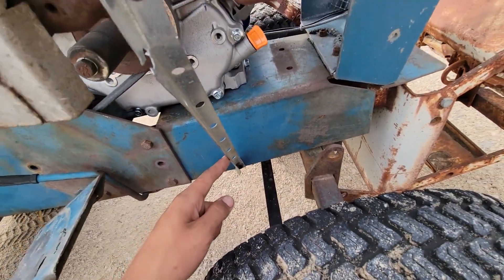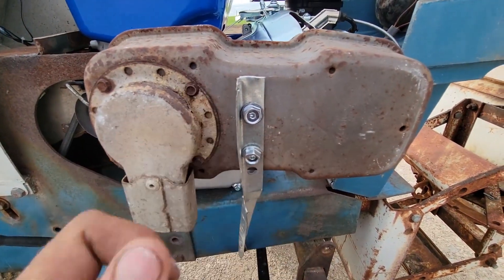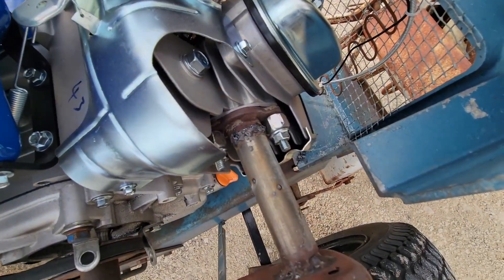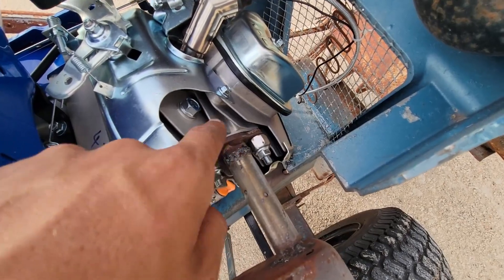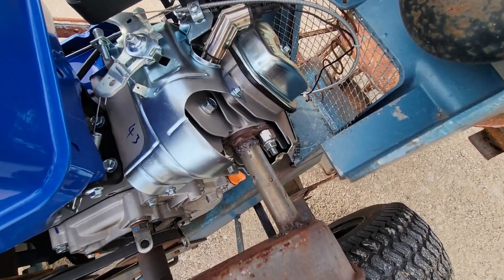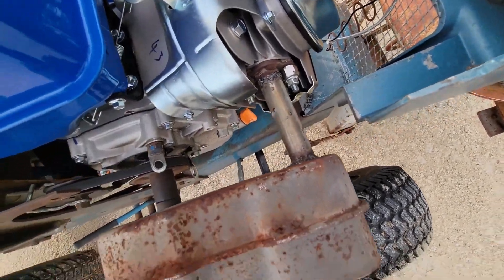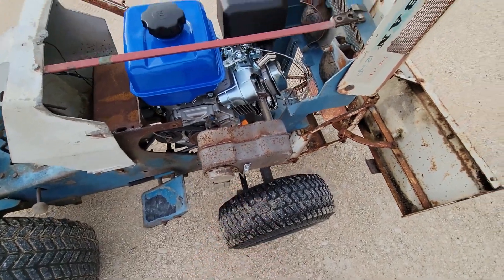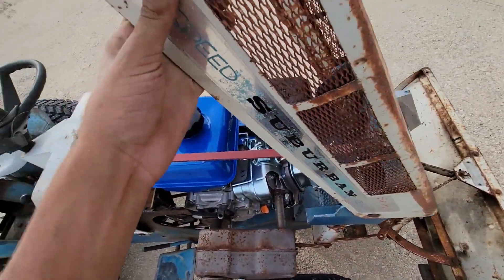It bolts down there on the frame, then comes up like that and bolts on the muffler. There's just a small exhaust plate there — that'd be from my muffler — on just like a lawnmower. It's a piece of pipe welded into this muffler with that thing angled down. The muffler itself is off of like a Briggs vertical shaft engine.